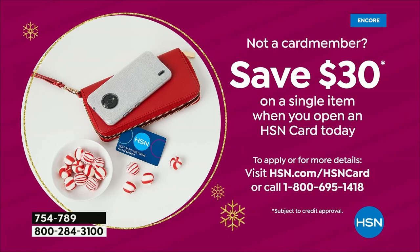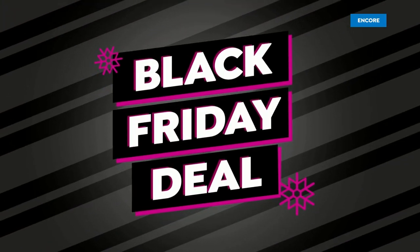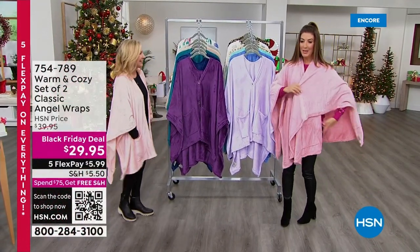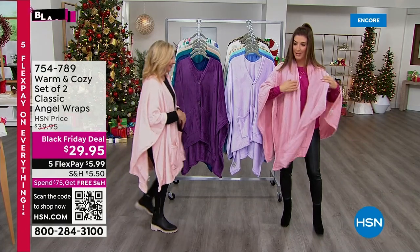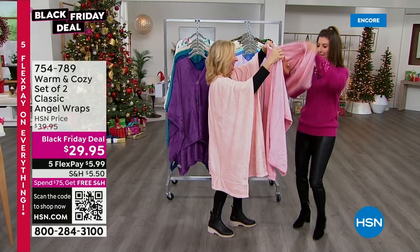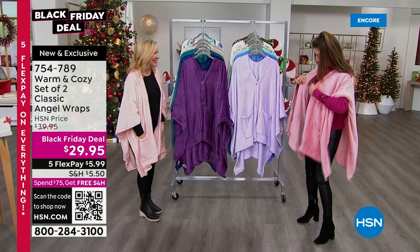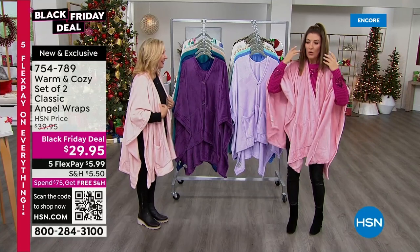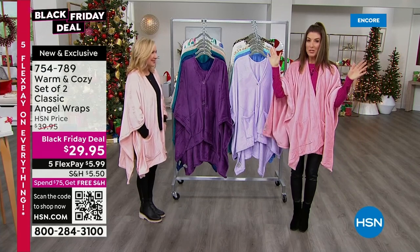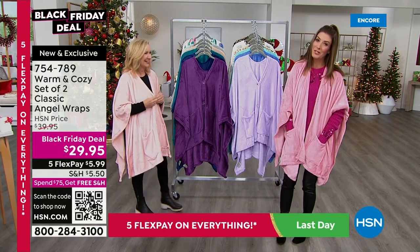Ellen Bunner is bringing us the best of warm and cozy gifts — the Angel Wraps. We love our Angel Wraps. Two-pack of Angel Wraps for twenty-nine ninety-five. When I saw this was going to be a Black Friday deal, I said, is there any way I could have this in my host pick show? Because I know these go very, very quickly. Let's go through the colors.